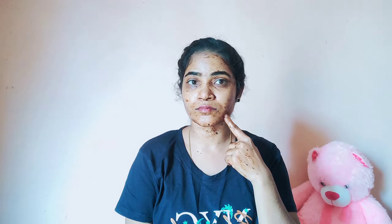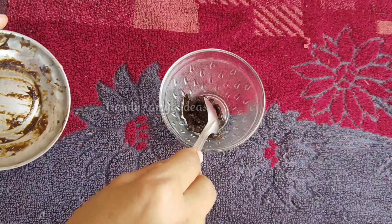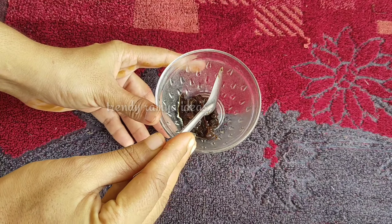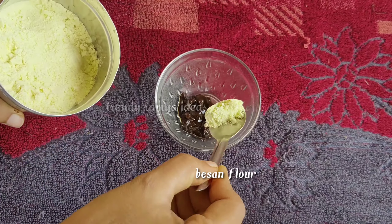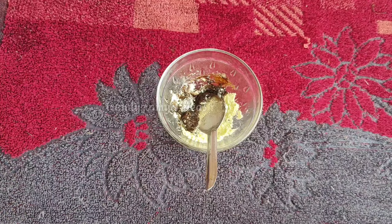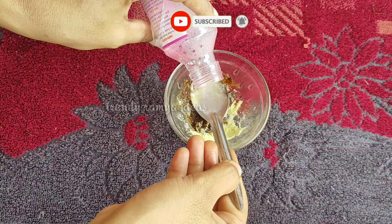I will wash it and mix it with the face pack. I will mix it with honey and dry skin. I will mix it with a half spoon of rose water, then mix it with a couple drops of water.